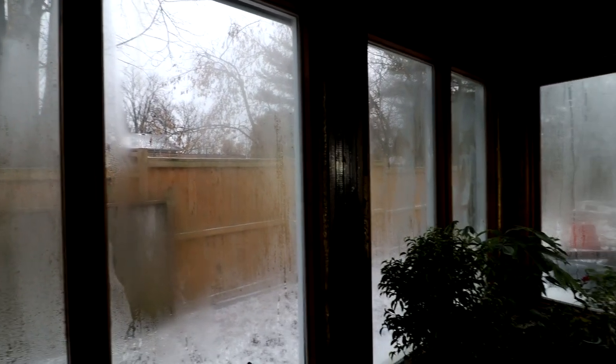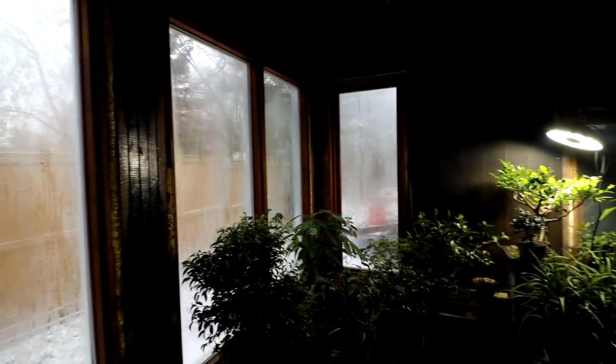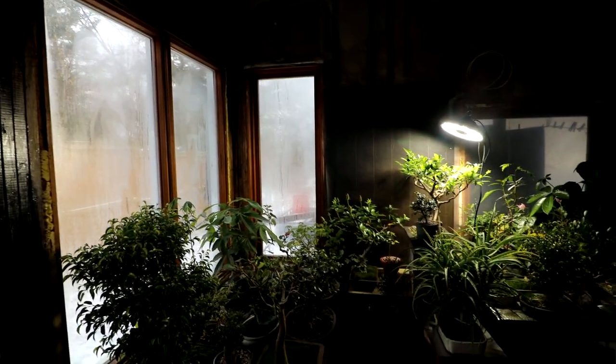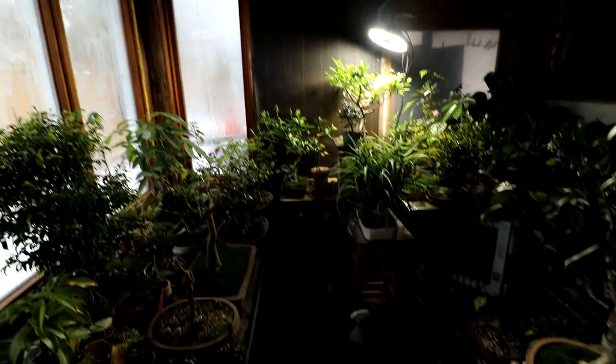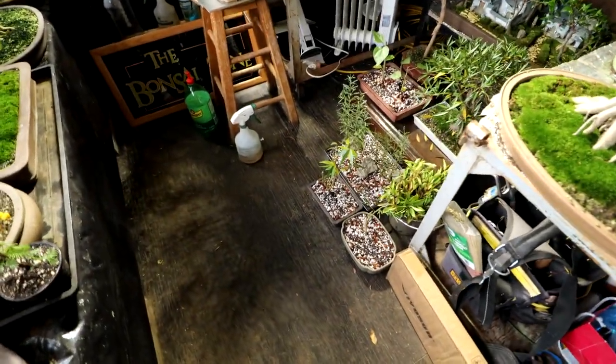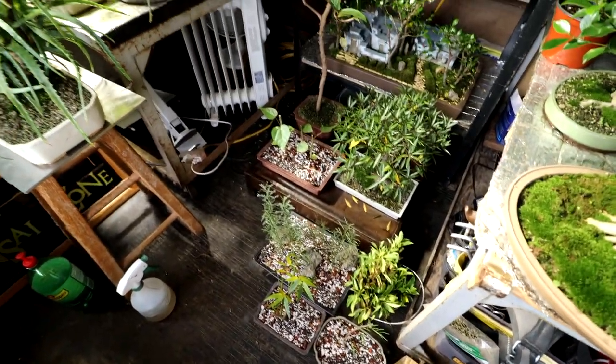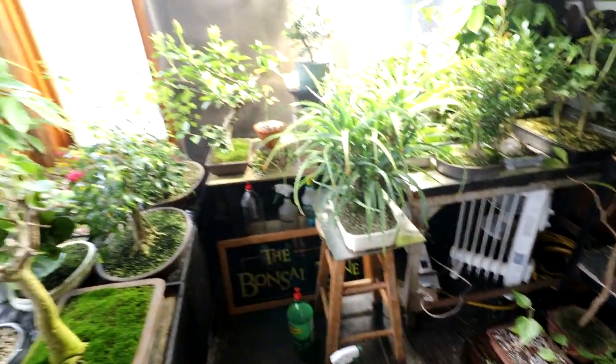Winter has returned once again outside. Lately I've been potting up a lot of my tropicals that were in seed trays and bringing them into the plant room. So on the floor down here I am getting full once again. I have a lot of trees on the floor and a lot of trees on the bench here.